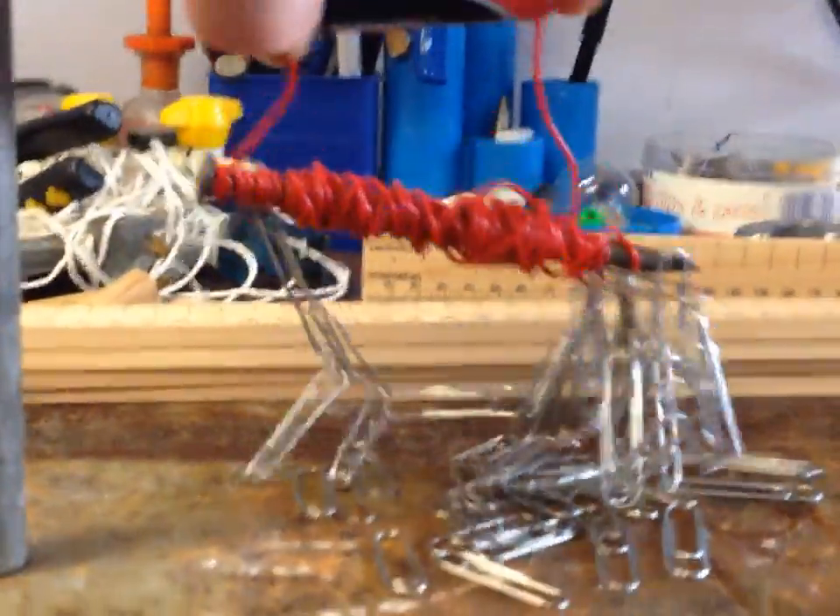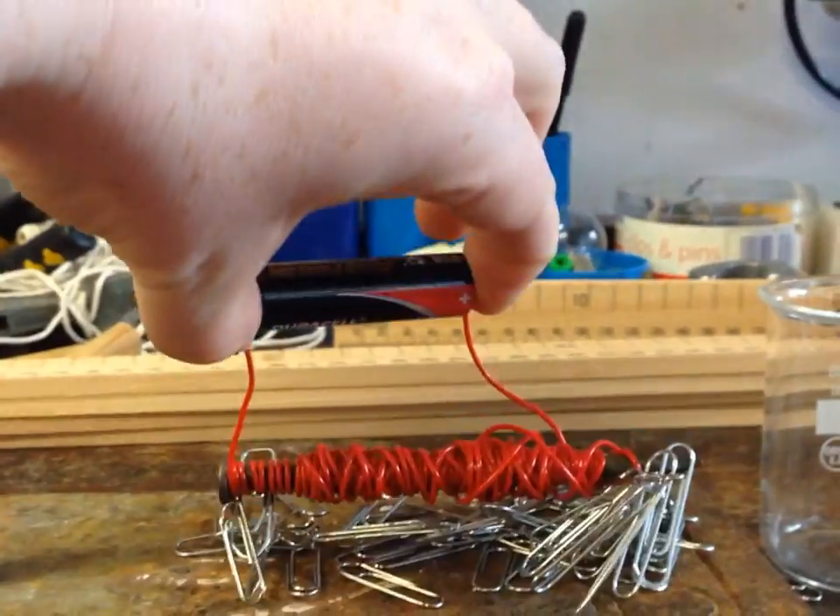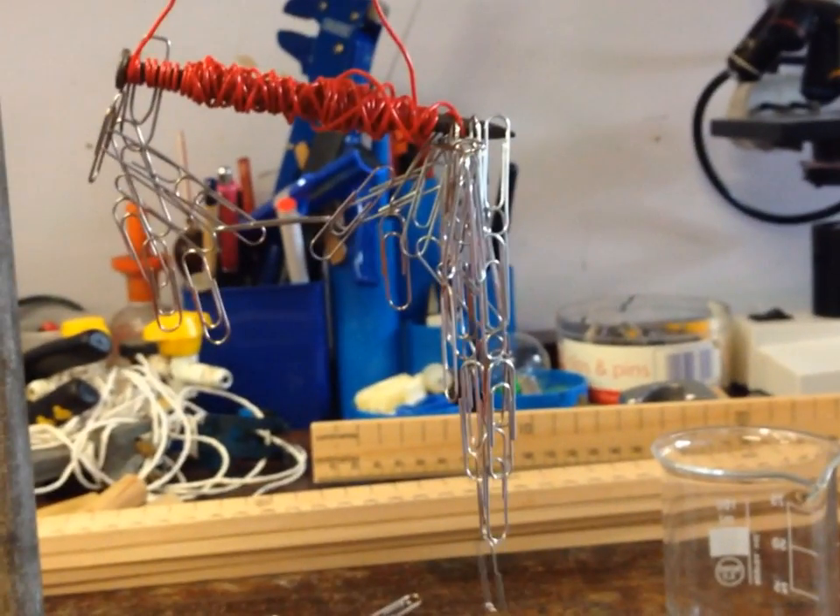This is a really easy experiment if you want to have a go at this at home — it's quite a lot of fun actually. I was very surprised the first time I did it how effective it was at picking up quite so many paper clips. It's really quite good fun to have a go at.